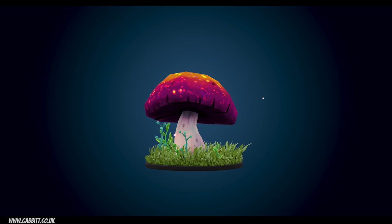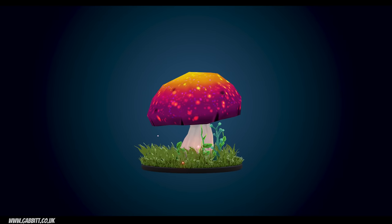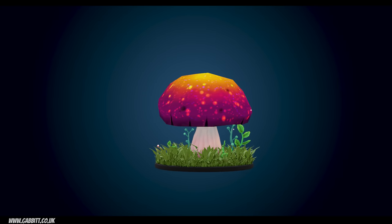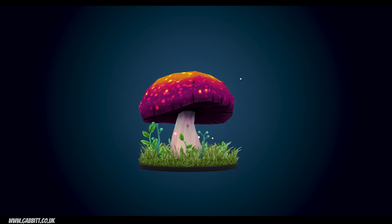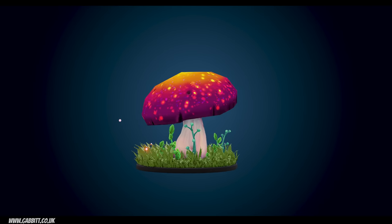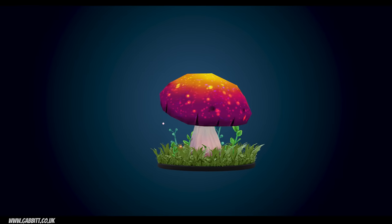Hello and welcome to Gabbit Media. I'm Grant Abbott and today we're making a beautiful toadstool. This is a follow-along exercise so you can either download the mushroom model and paint along with me — link in the description — but I will also go through how I made the model so you can follow along with that as well. If you like what I do, do check out my website and the playlists on this channel for more great content.